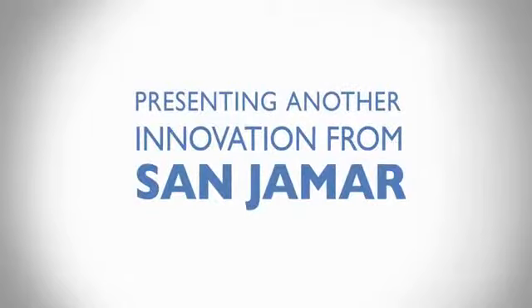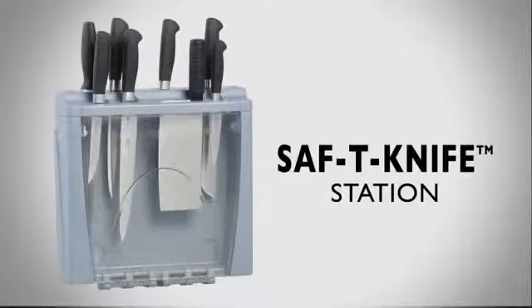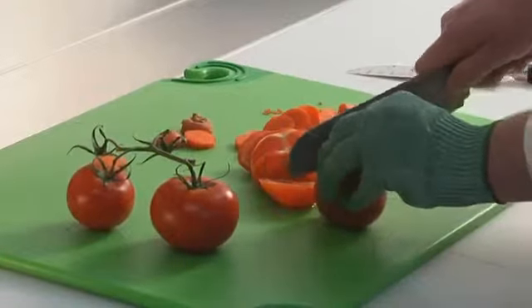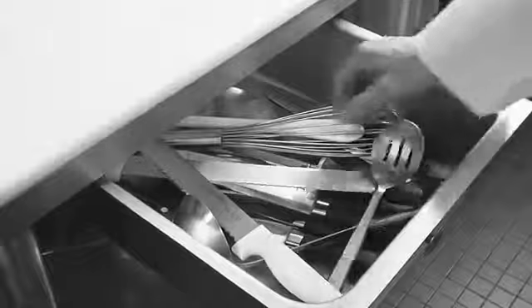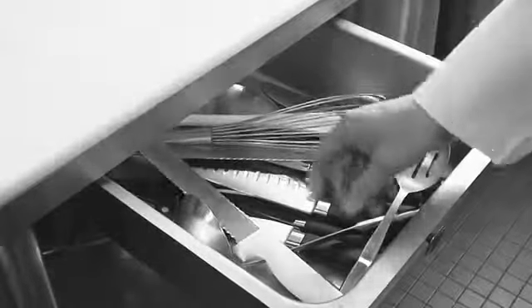Presenting another innovation from Sanjumar. Knives may be the most important prep tool in the kitchen, but if they're not handled and stored properly, knives can pose serious safety and sanitation risks.